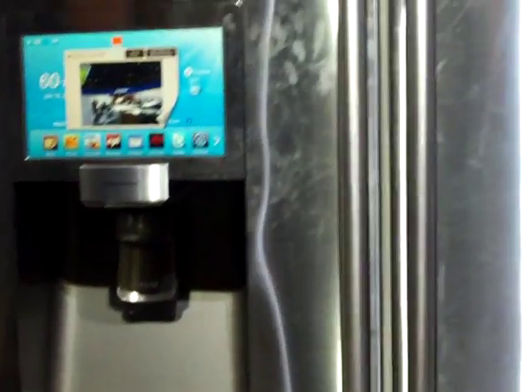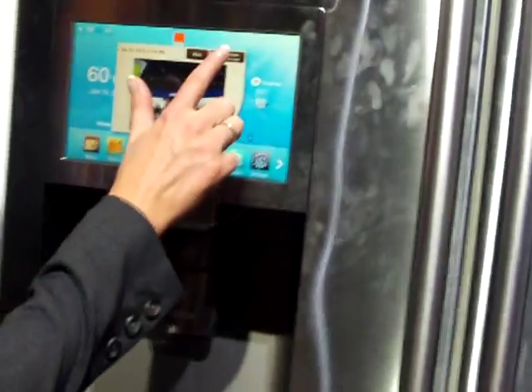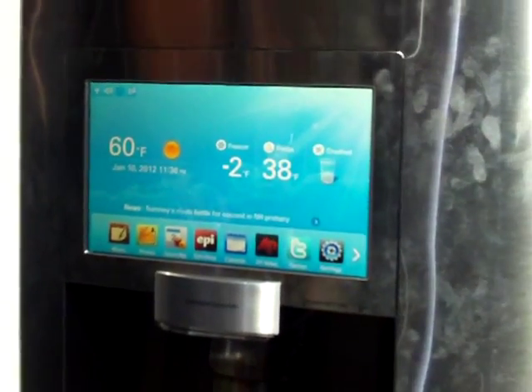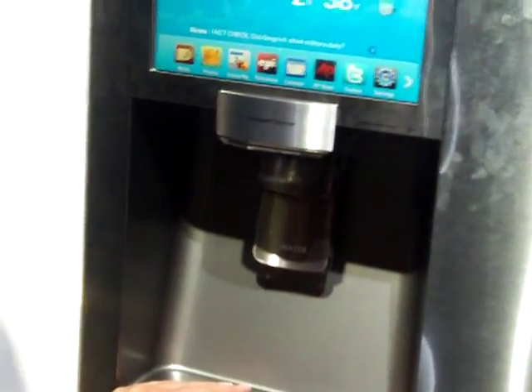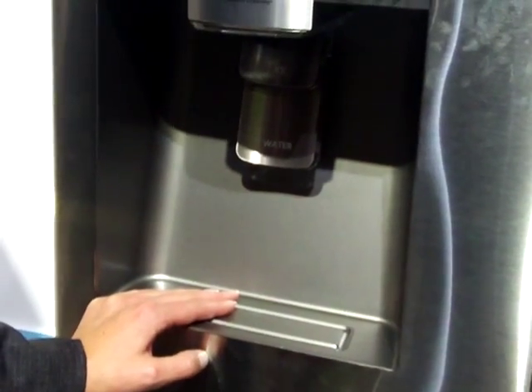Today we are introducing the Samsung booth, our wireless enabled refrigerator. This is the next generation of the wireless enabled refrigerator that is also currently on the market today.